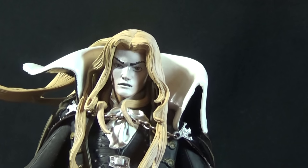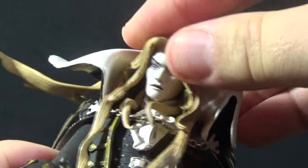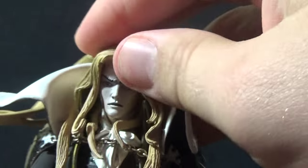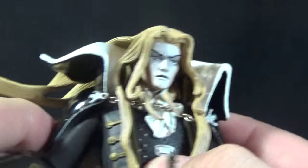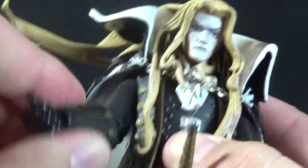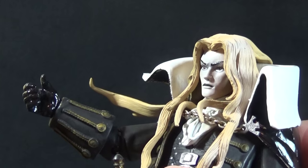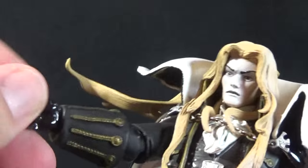For articulation, the cape really limits what we have. The head is on a ball joint, so it will move side to side and a little bit up and down, but because of the hair draped over the collar you really can't get much motion out of it. Shoulders are on pin socket joints, so they go forward, back, and out to the side. The cape is rigid enough that it stops his arm when it hits it, which kind of sucks. We bend at the elbow about 45 degrees — maybe not even that, a pretty shallow bend — but we can also rotate. There's a cut joint at the wrist for side-to-side rotation.